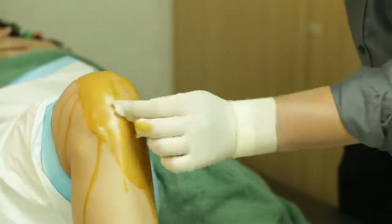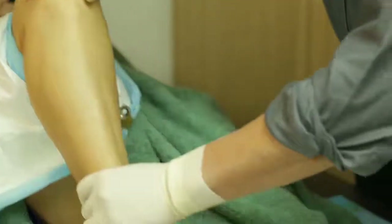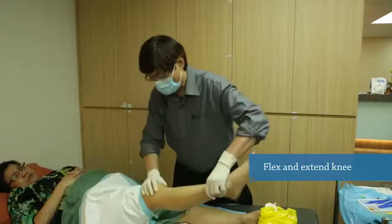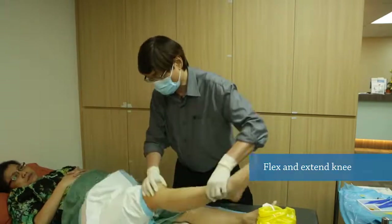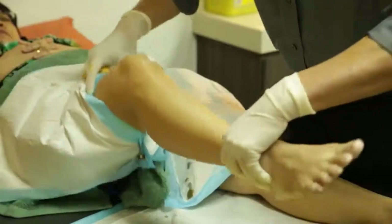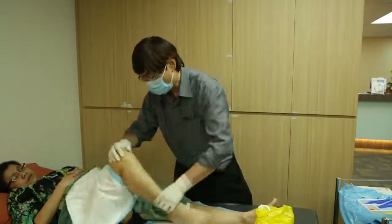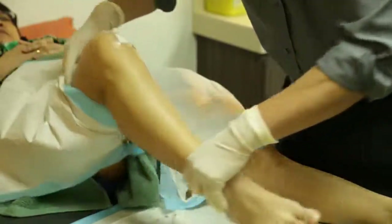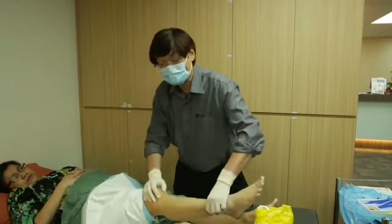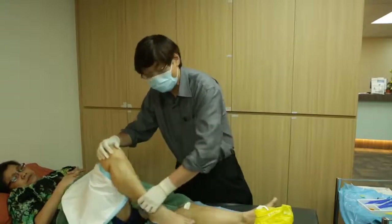We need to clean up and keep the wound dry. I usually cover it with a waterproof dressing. After doing the dressing, I like to bend, flex and extend the knee. This is to let the Monovis circulate around the joint, and also to test whether there is any swelling of the synovium or the fat pad. If the patient has severe pain while doing this, there's a high chance the Monovis may have gone into the synovium or fat pad, causing pain, and the patient will not be able to bend smoothly.